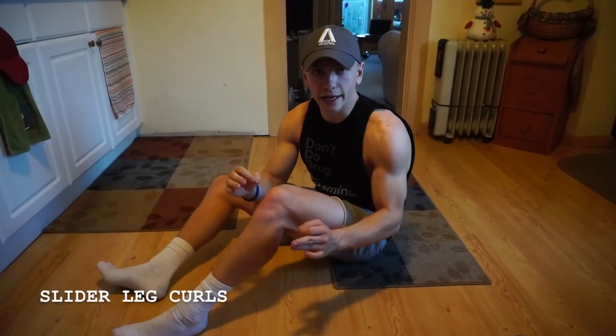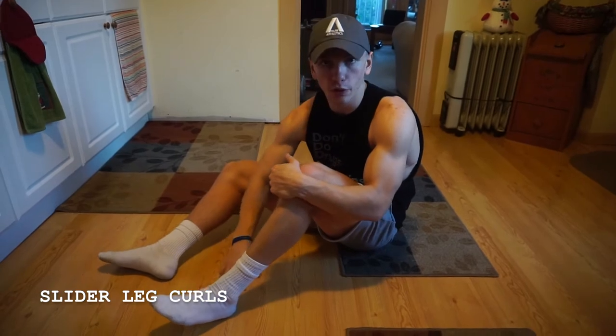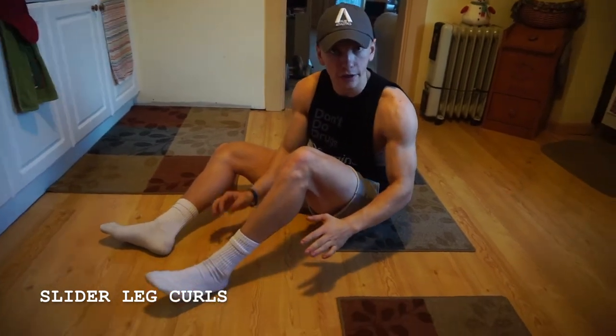Alright guys, so when it comes to slider leg curls, this is something where you're going to want to do it with socks on, finding a hardwood floor or something that you can slide your heels on.